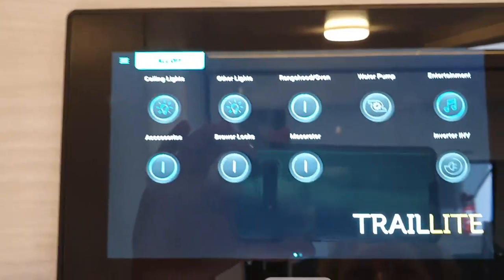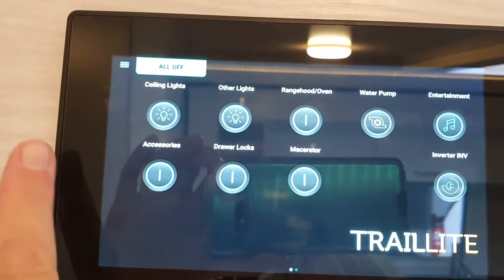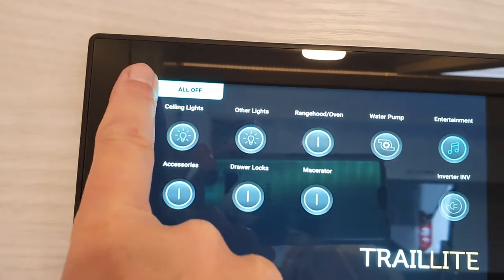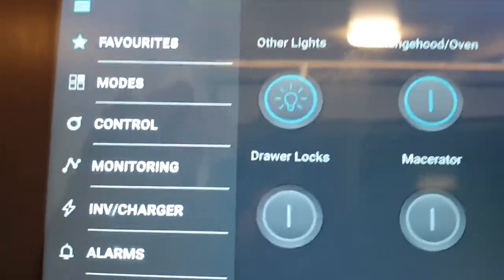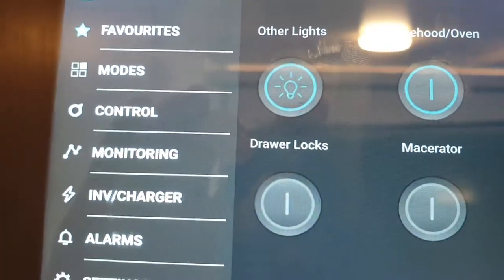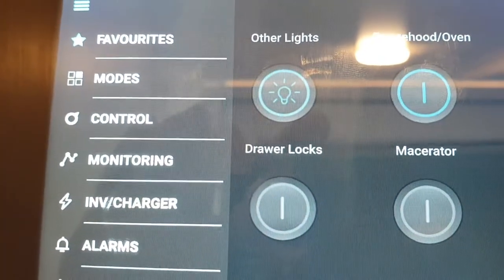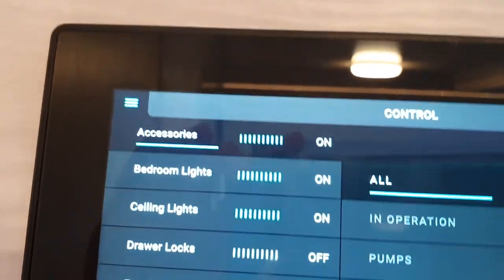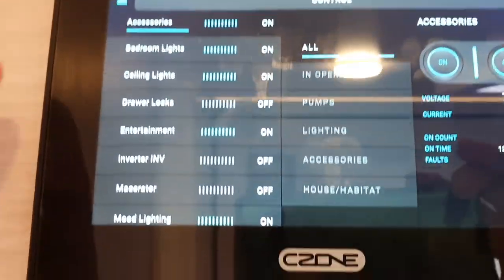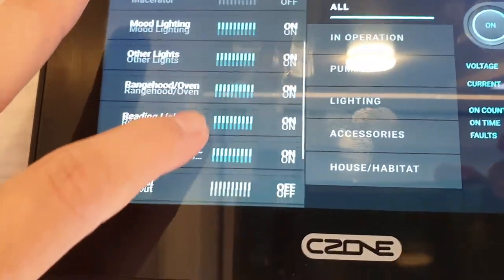One way of accessing other features is the slide; the other is pushing that corner. So you've got Favorites, which is your main page, Modes where you have all-on or all-off, and Control Panel where you click and have all the circuits all in one block.